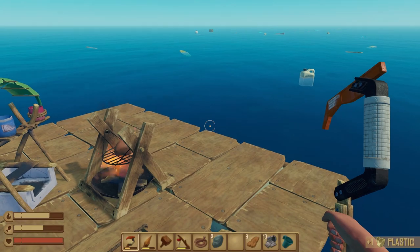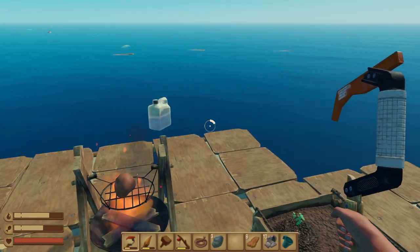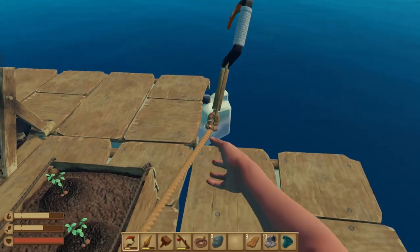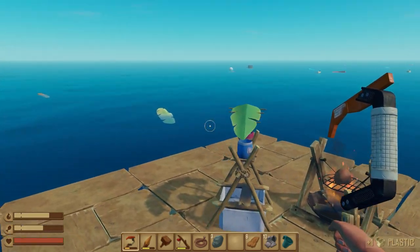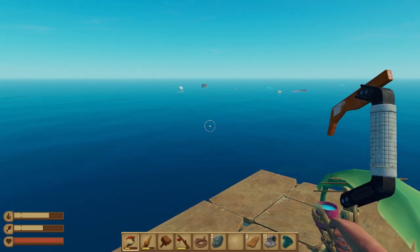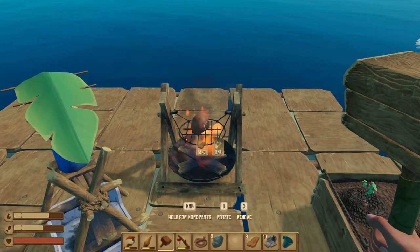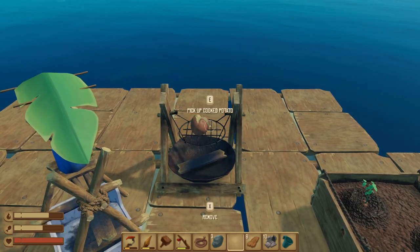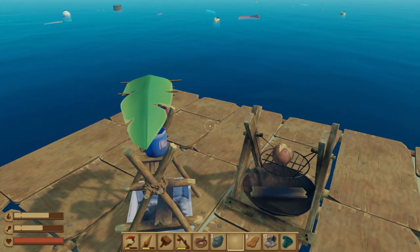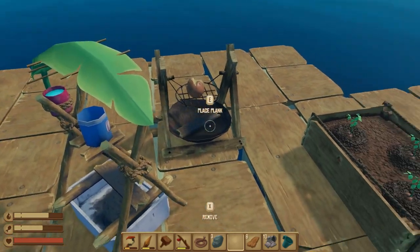That's about it for this episode of the Raft guide series. Episode one will be on the end slide, as well as the playlist for this series. There will be more Raft guides as long as you want them — drop a like and consider subscribing. My name is Waddles, thanks for watching, throw any questions in the comments, and I'll see you next time!